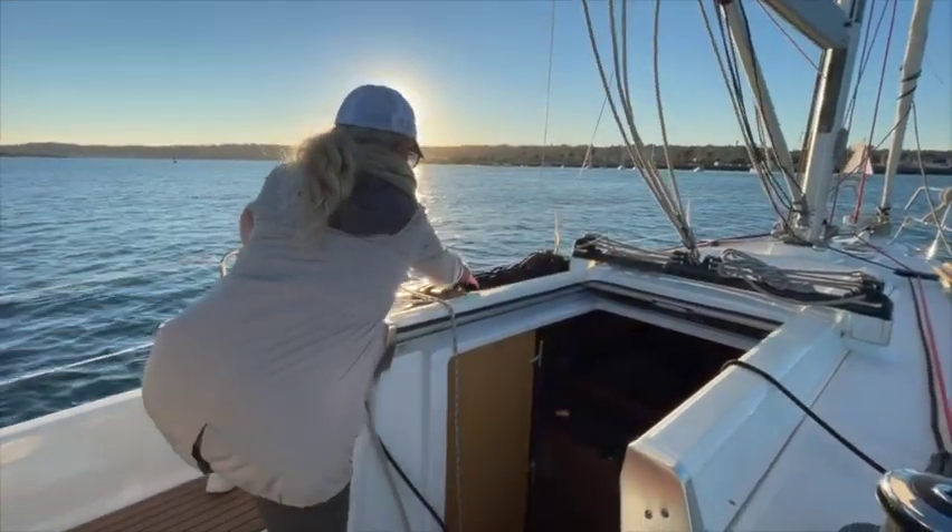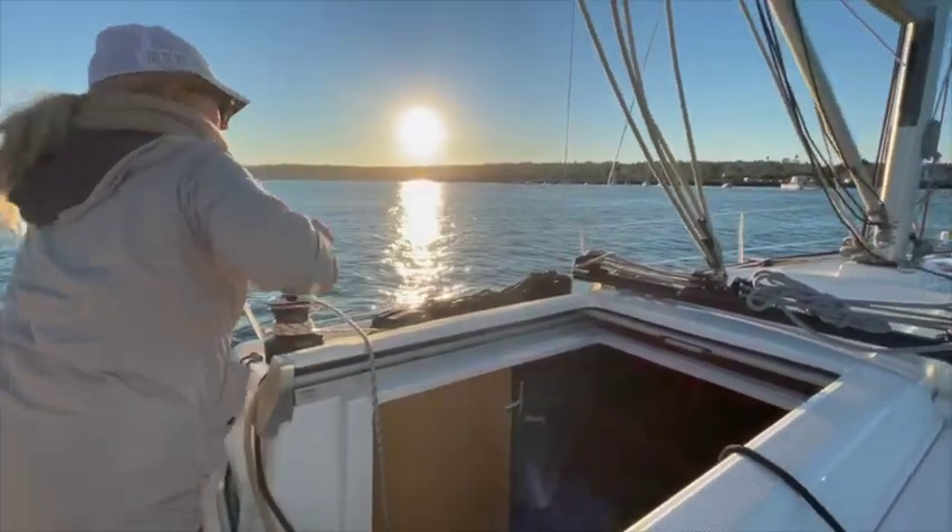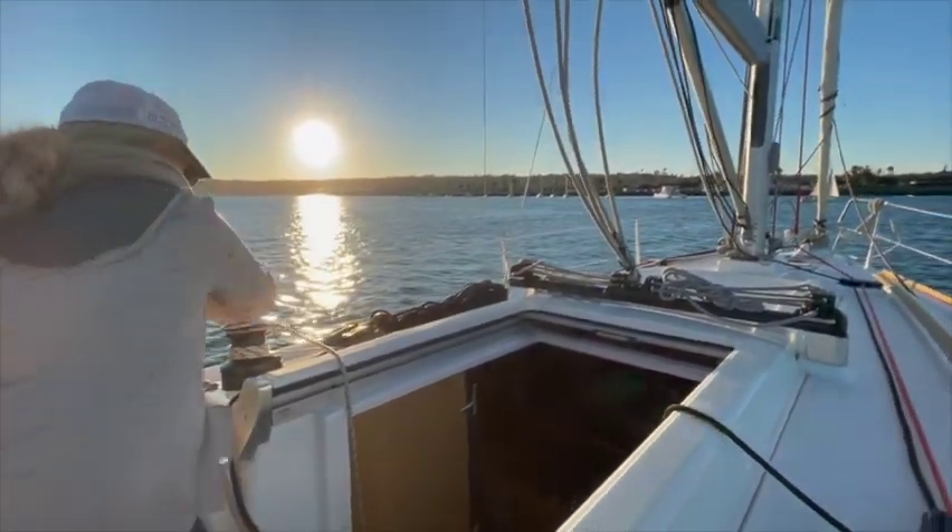We had a perfect day of sailing. The weather was absolutely phenomenal. But it's time to bring the sails in and return back to harbor.